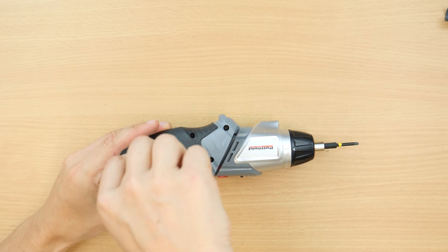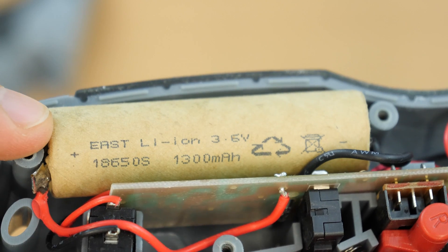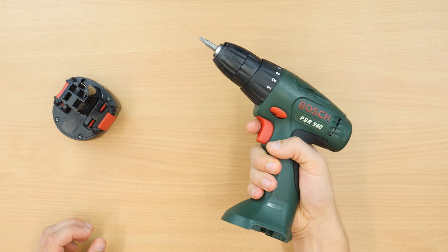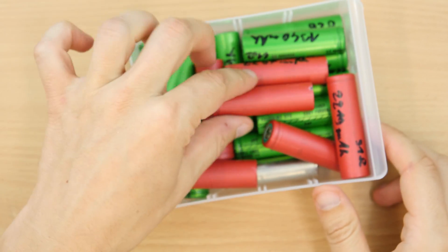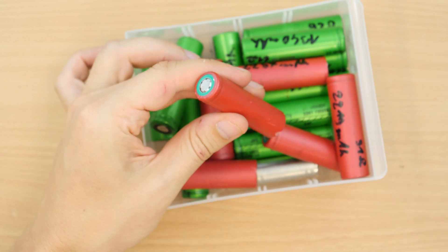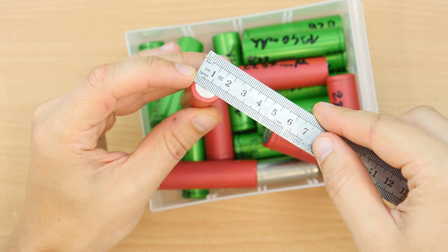Today lithium-ion batteries are finally more common in power tools. However, I think it's too wasteful to dispose of a working drill. And also I am a cheap-ass miser. I salvaged some 18650 lithium-ion cells from old laptops. You can also get 18650 cells on the internet easily since they are industry standard.